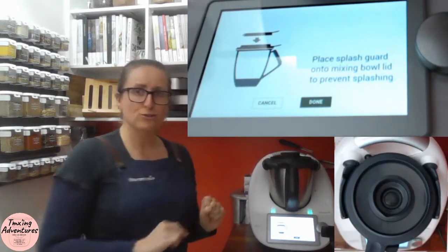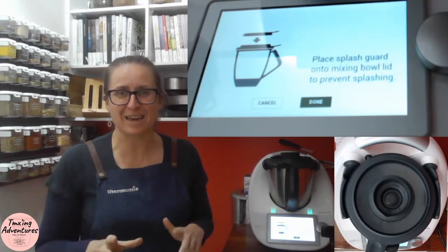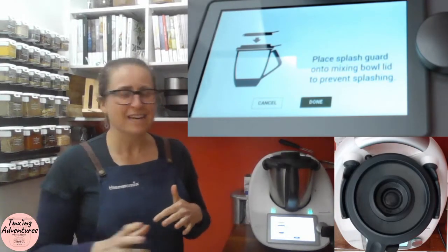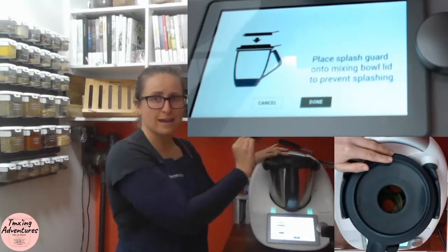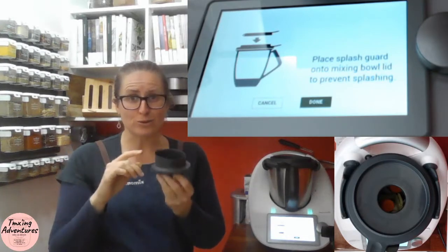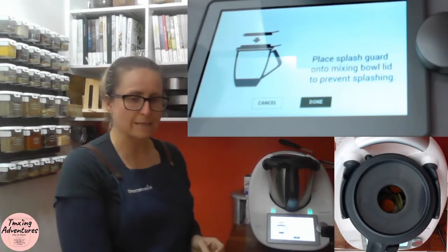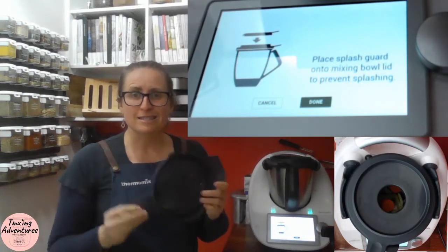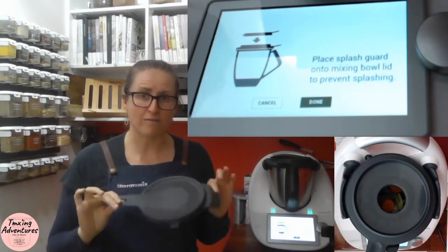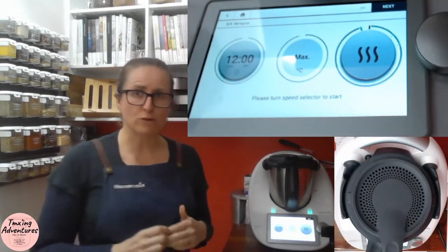Now it's asking for a splash guard attachment, so we put our lid in place. The trick to removing your TM6 measuring cup — which will also fit the TM5 and TM31 — is to rock it towards the spout and it simply releases the little feet. The splash guard is standard with our TM6 because of the high heat functionality, but it does also fit the TM5 model. So we put that in place and click done.